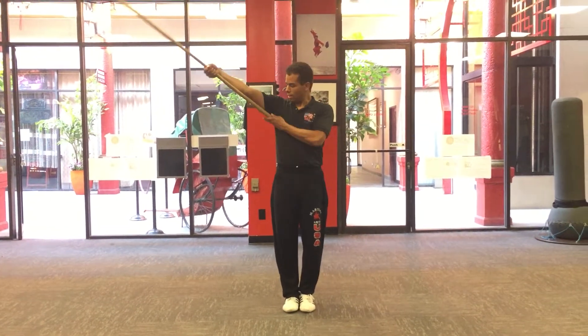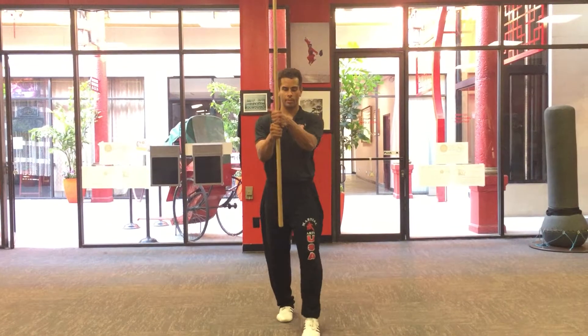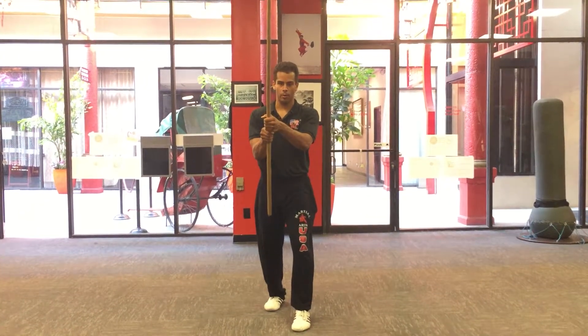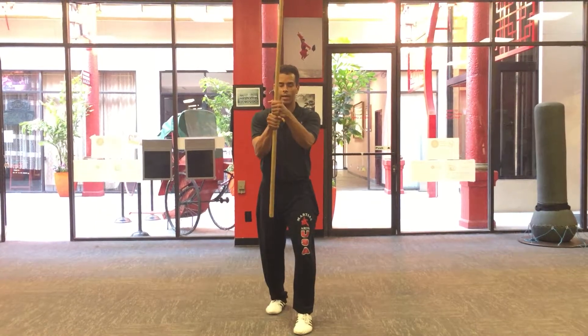Reverse uppercut. Hands touch at the one-arm space, at the grip. Left hand forward, my weight forward. Raise my opposite elbow as I swing backwards towards my head.